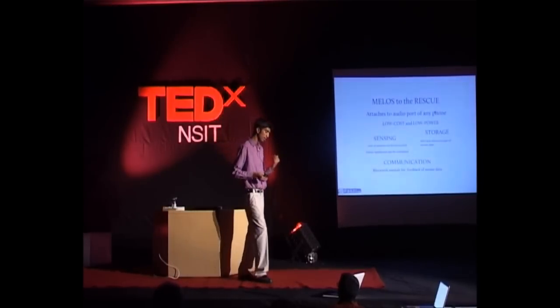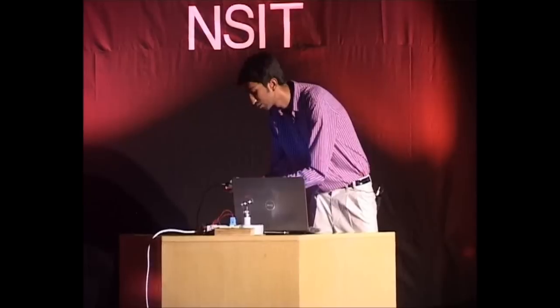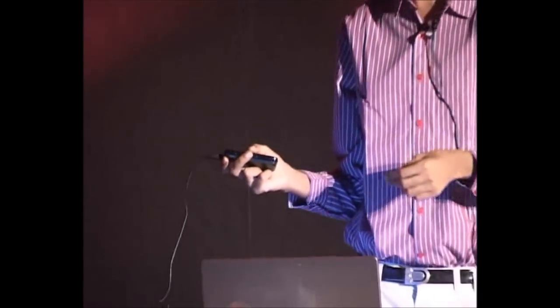So this is what MILOS essentially does. Right now I'll just set up a demo and show you how MILOS works. I've connected MILOS to my audio port here — I know it's a high-end phone, but believe me, it can work on low-end phones as well.